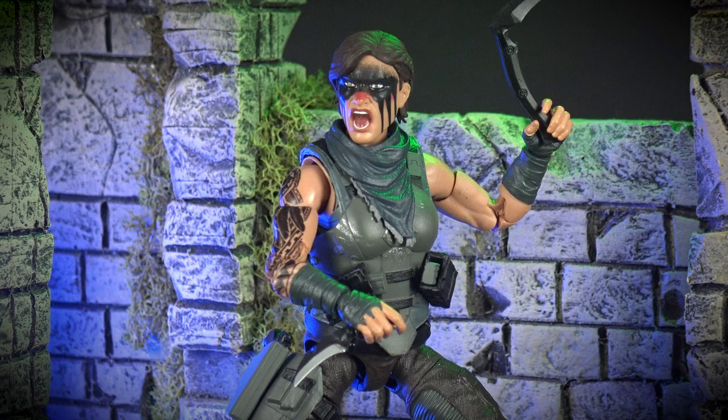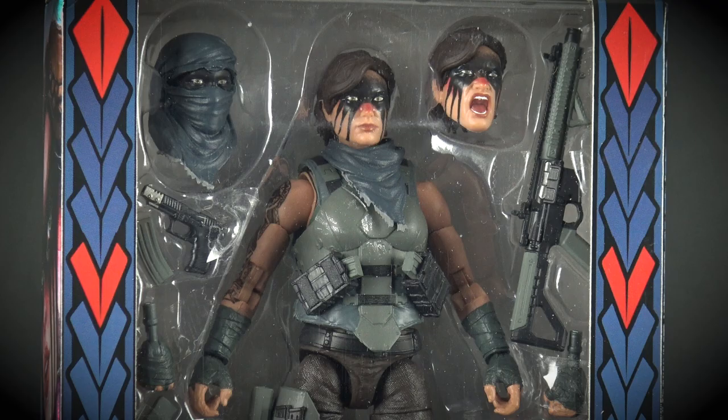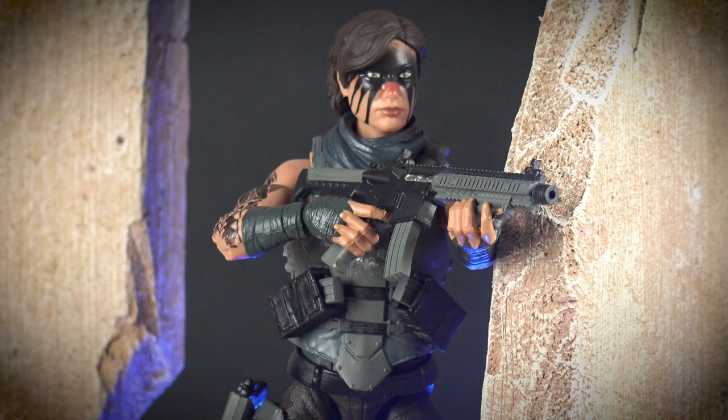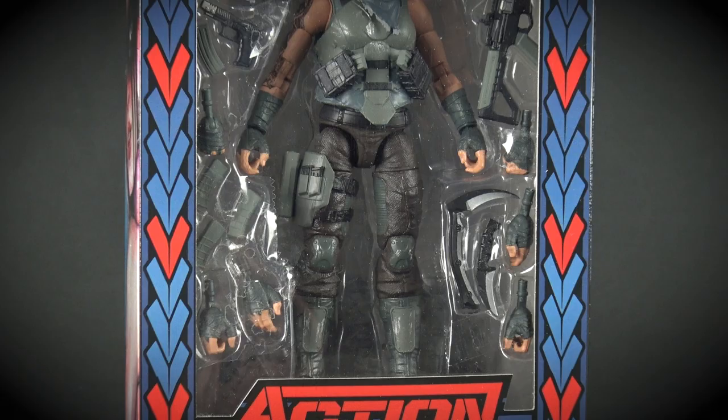This is far, far more than a simple repaint of the first version of Eclipse. The original figure had sleeved arms, whereas this figure uses Pandora's bare arms, which feature the wraps around her hands and wrists. And let's not forget all the firsts you get with this figure, such as the unique packaging design, the brand new firearm accessories, and of course, that stunning expressive Warface.